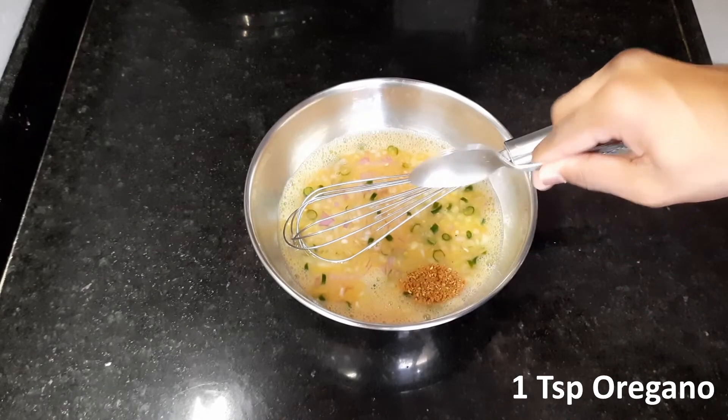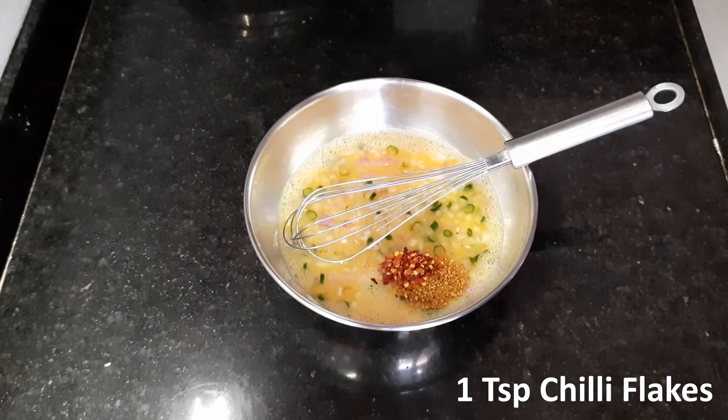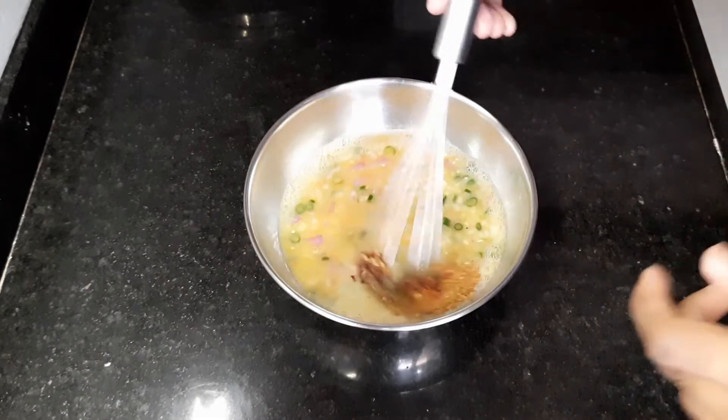Then add one teaspoon oregano and one teaspoon chili flakes. Whisk it for two minutes.